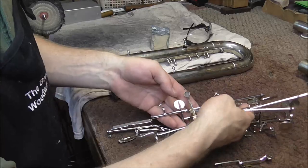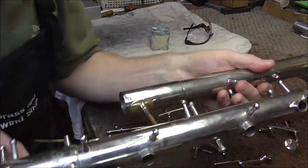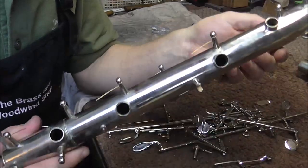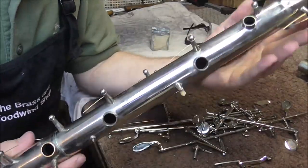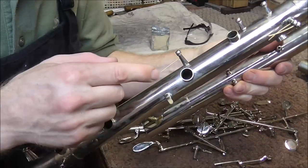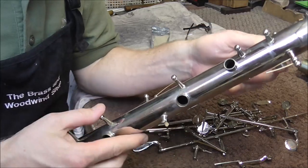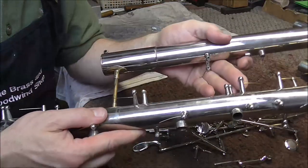I'm done polishing the keys and they're shiny. Now I need to do the body of the clarinet. The body isn't too bad — I don't think it's going to be too hard to buff. I do have to watch out for the springs because if the wheel catches on a spring it can make a mess of it, and then you end up having to replace it. It can be done, but it just takes more time.